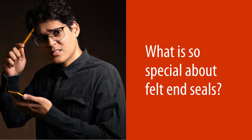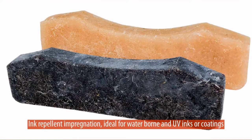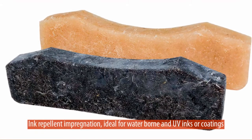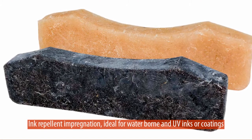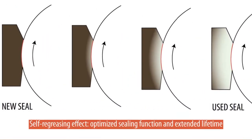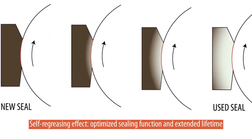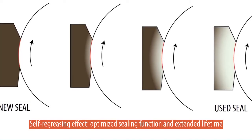You might wonder, what is so special about felt end seals? Felt end seals are pre-soaked with an ink repellent impregnation, which makes them ideal for waterborne and UV inks or coatings. These pre-soaked felt seals re-grease themselves during the printing job, which guarantees optimized sealing function and extended lifetime.